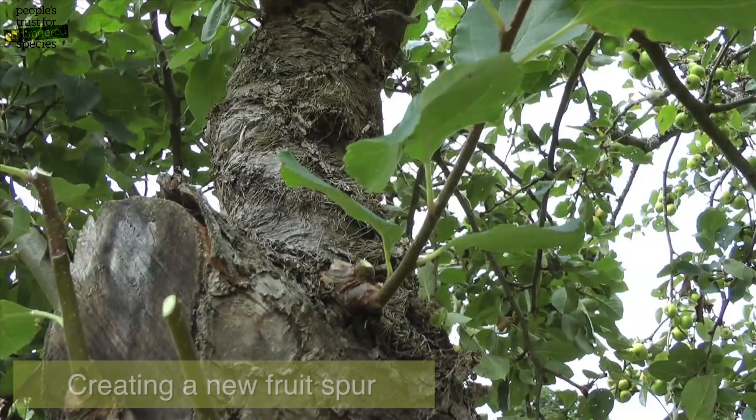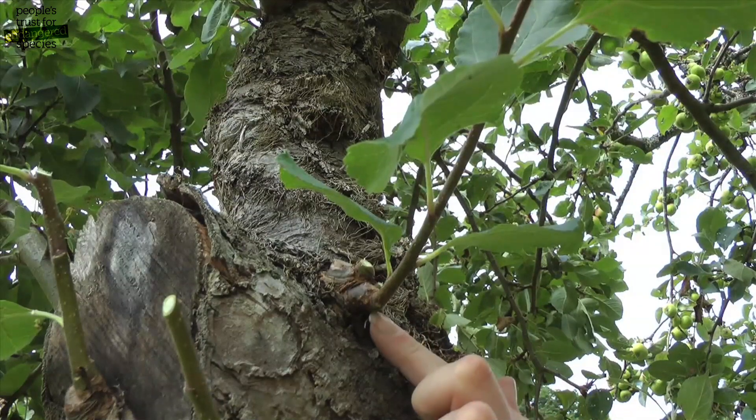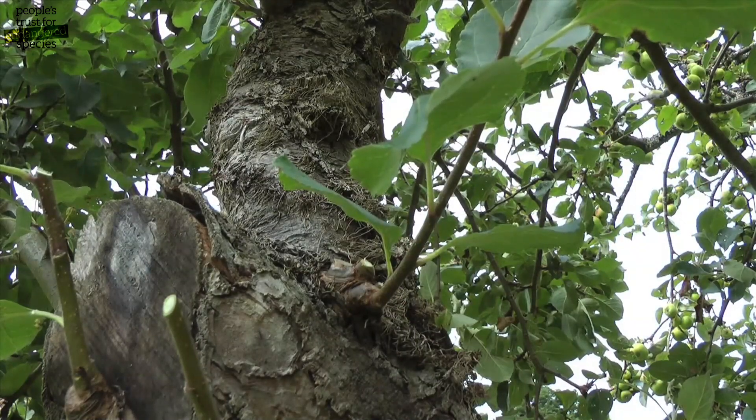To create a new fruiting spur, you want to cut a couple of millimetres above the third obvious bud on this year's growth. This is the point of origin of this year's growth, and this is one, two, three buds above it. You want to cut at a slight angle away from the bud.